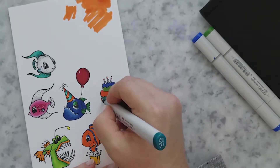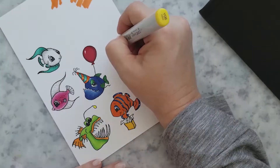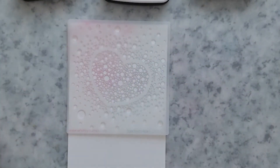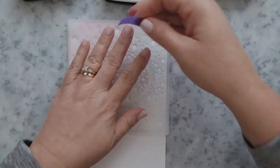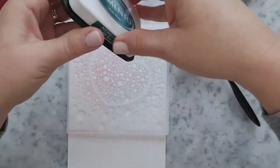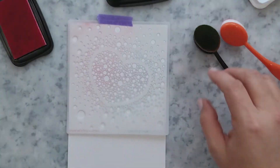Once I'm done coloring the images, I go ahead and run these through my Scan and Cut, but you could easily fussy cut these if you wanted to. I want to create some quick backgrounds for the images, so I grabbed two stencils: the Speckled Heart Stencil and the Swish Stencil, which are both available at Whimsy Stamps.